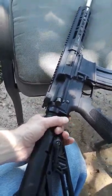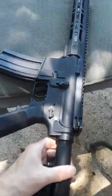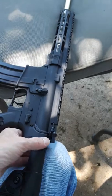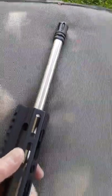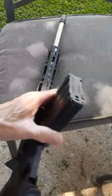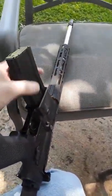This is a Diamondback DB15, one of the first ones that came out with the aluminum rail on top and an aluminum handguard. It has a floating stainless steel barrel with a simple birdcage flash hider, and it came with one 30-round magazine — decent but not the best. I would put a Magpul magazine in here.